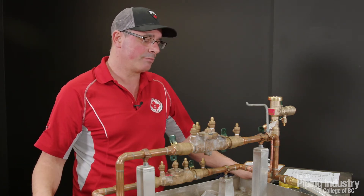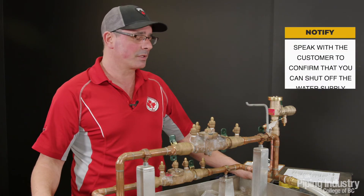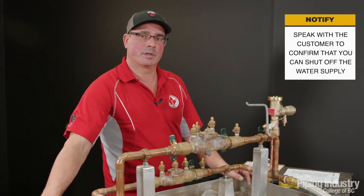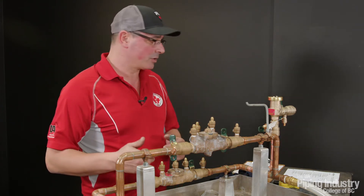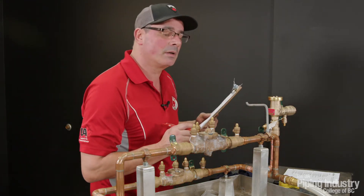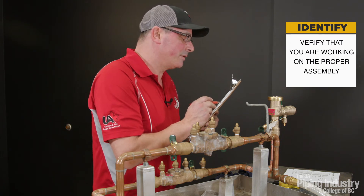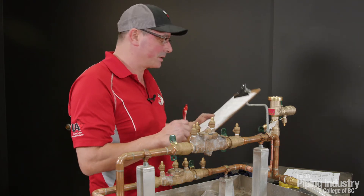Before you work on any of these assemblies and go into anybody's building or occupancy, you want to make sure you have permission to shut the water off. Let them know you're there and you're going to be working on their system and shutting the water down. Once you've done that, we're going to make sure we're working on the right assembly — verify with our paperwork. This is a Watts 009 M3QT, serial number 436288, and it's three quarters. So this is the correct assembly.